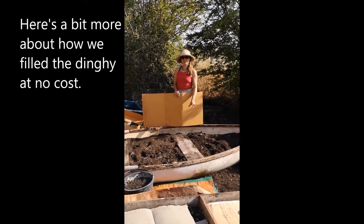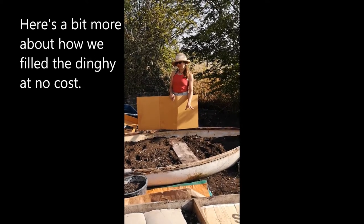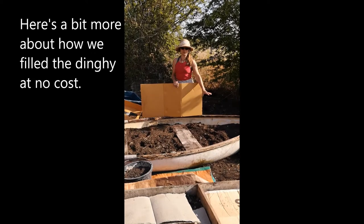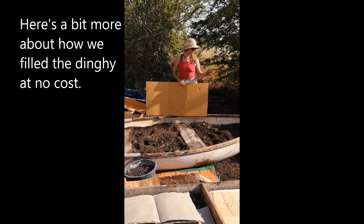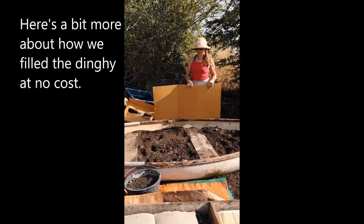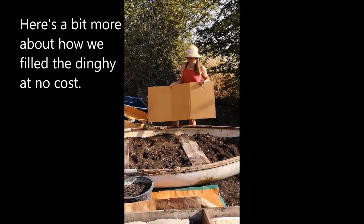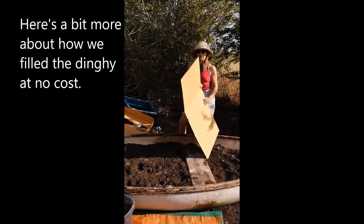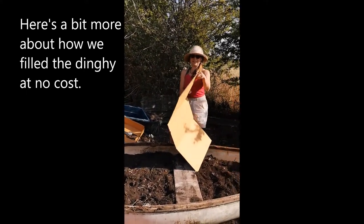We've established a dinghy from the yard, as mentioned in another video. We've put rocks and all sorts in the very bottom, and also some soil that was over here that we've dug out and put in. Then we're going to wet this down and add our cardboard, making sure the cardboard is really, really wet — it has to be really bendy wet.